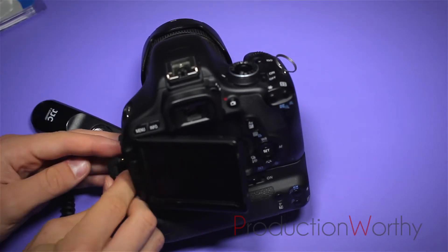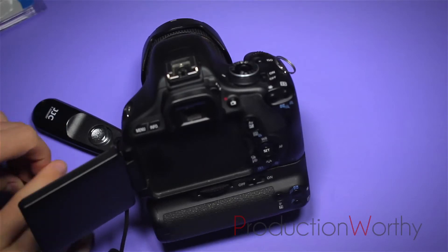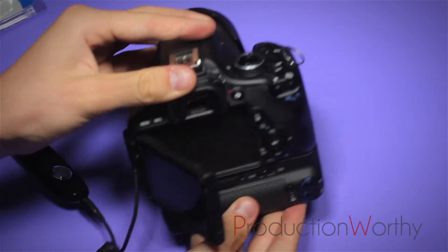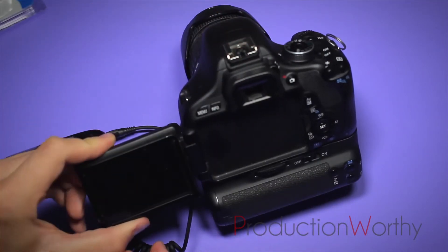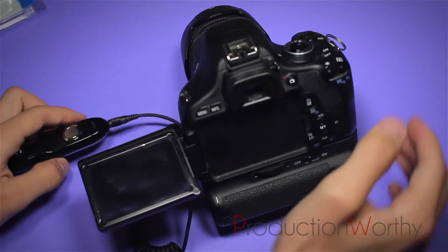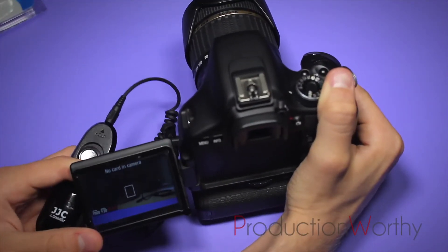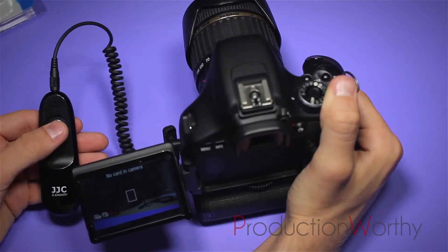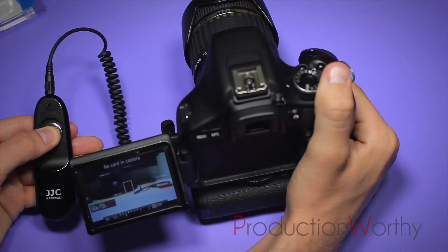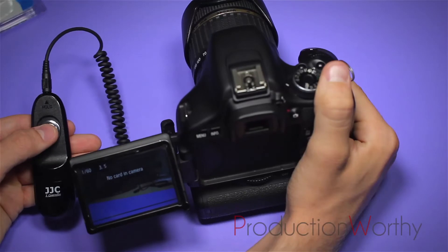The way it works is you just slide this in the slot, connect the other end into the remote, move the camera over, and I'll show you how well it focuses. You use your half shutter to focus. There you go, and it takes your picture.